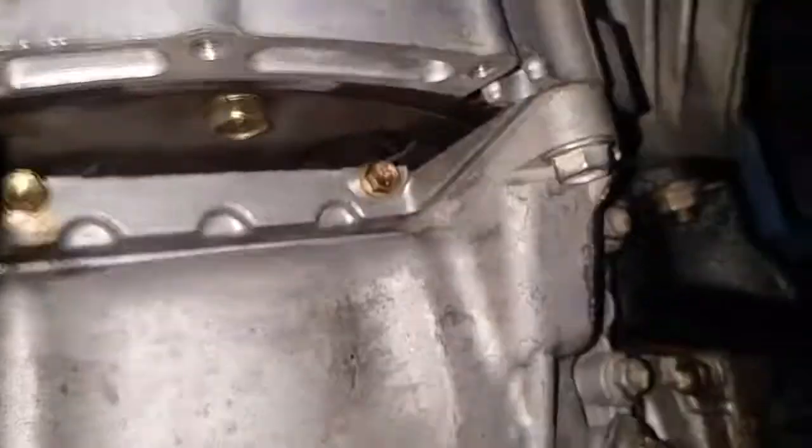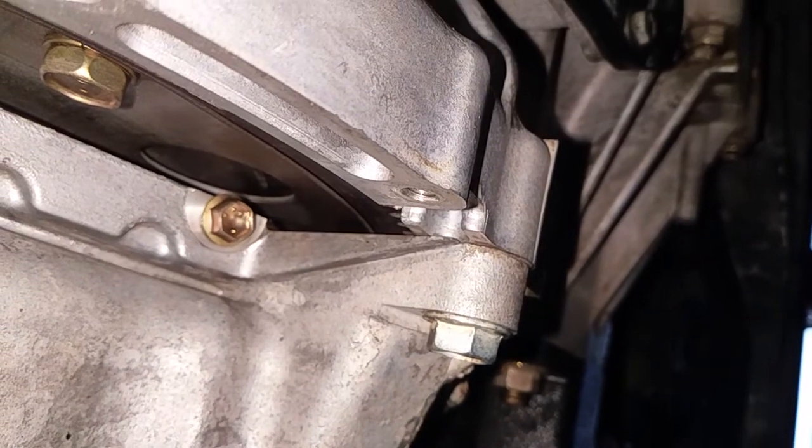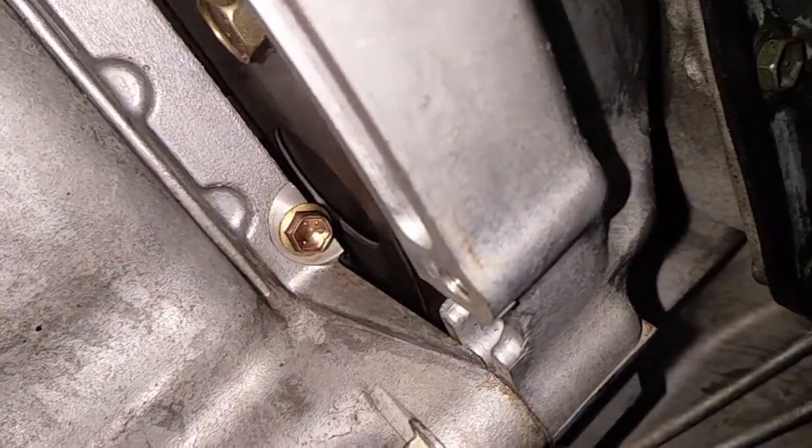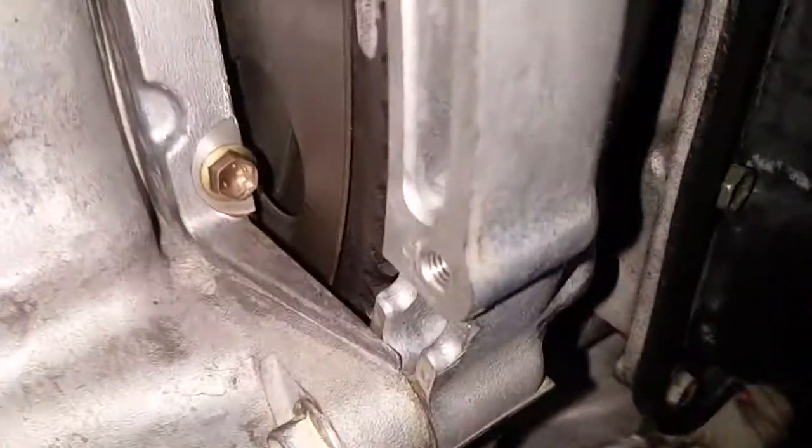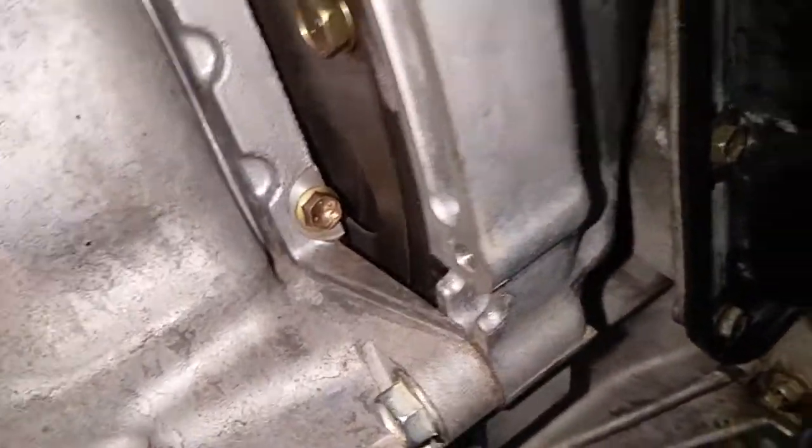I'm going to shut it off again. Four minute mark — give it another minute and see what happens. Last time I literally shut it off and within five minutes it started dripping. So this is looking very, very good to me.